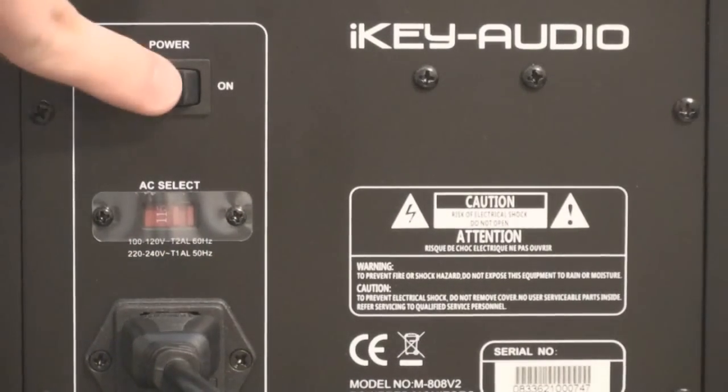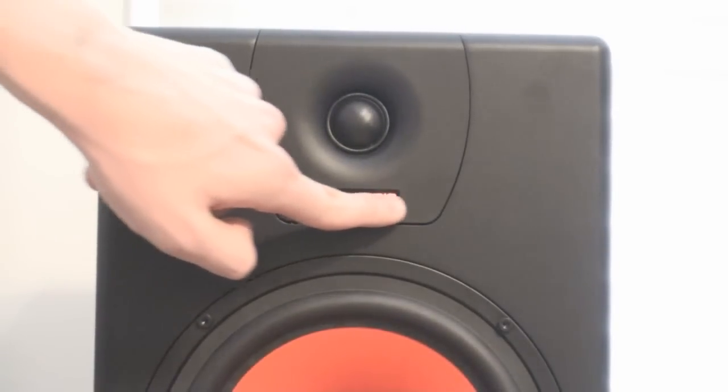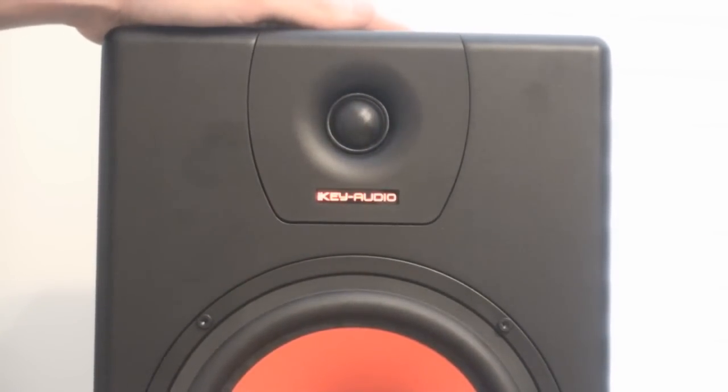And the power on/off switch. The speakers are actually powered on right now — you can see that the iKey Audio logo lights up a nice red, so you'll know if these speakers are turned on or not very easily.